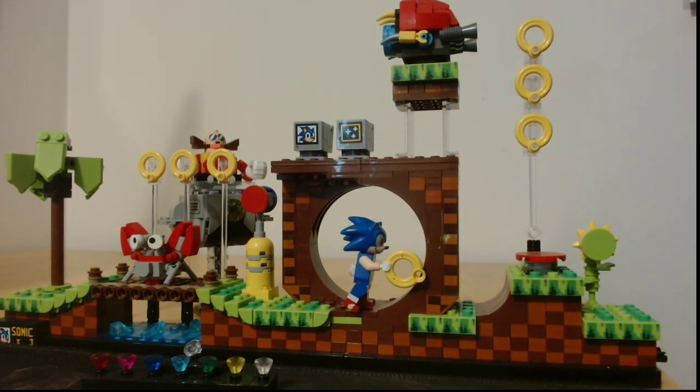So yeah, it's a nice little set and I recommend it if you've got the money for it — it looks good on the shelf. That's my Sonic Lego set. I've been Dark Wolf, thank you very much for watching, and goodbye!